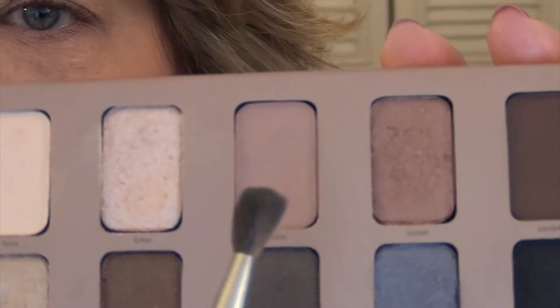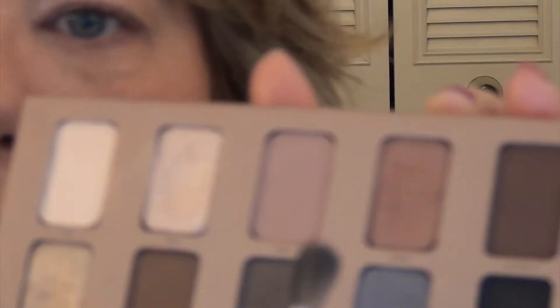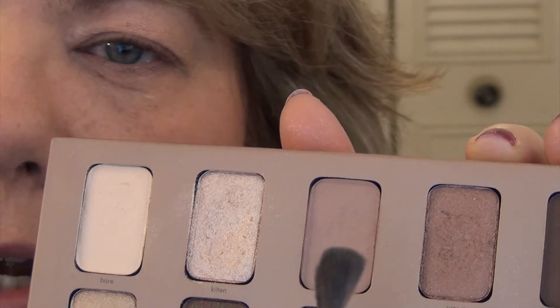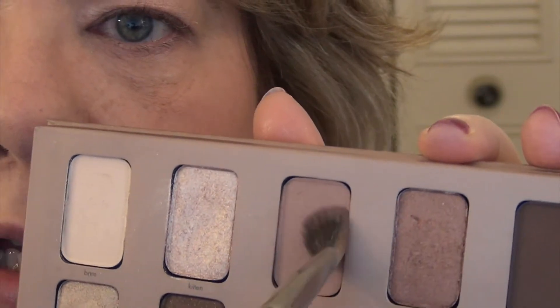I'm going to start with the Stila In the Light palette and use a couple of shades. I'm going to use this color called Bliss, and I'm going to go ahead and put that just roughed into my crease area using a fluffy-ish brush.